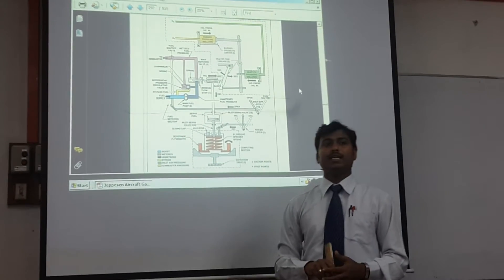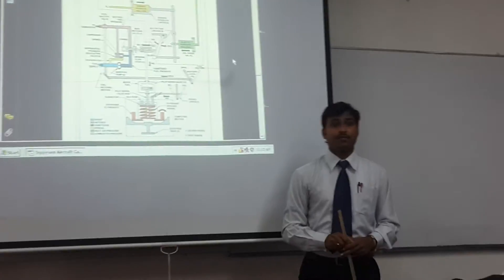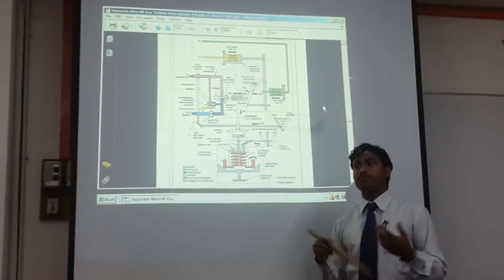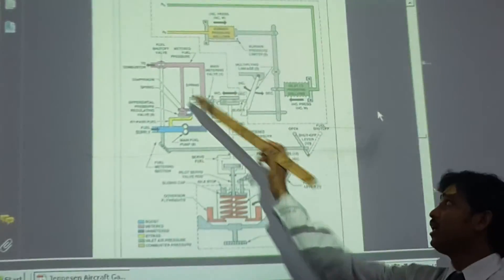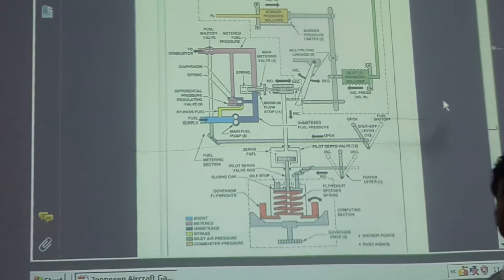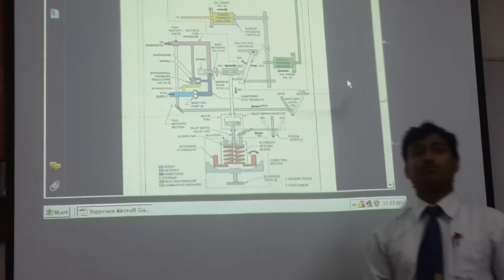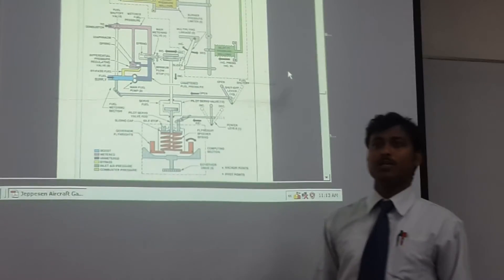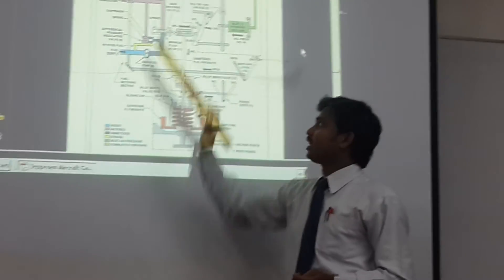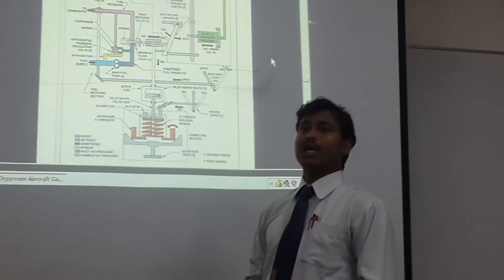A setup valve is provided only to shut down the engine when the gas turbine is not in use, or in case of an emergency shutdown. If we want to shut down the engine using the metering bypass valve, we have to set it to idle running conditions. A minimum fuel flow knob maintains a minimum amount of fuel to the combustor so the engine stays alive at idle. The setup lever sets the fuel flow to the combustor to zero to shut down the engine.